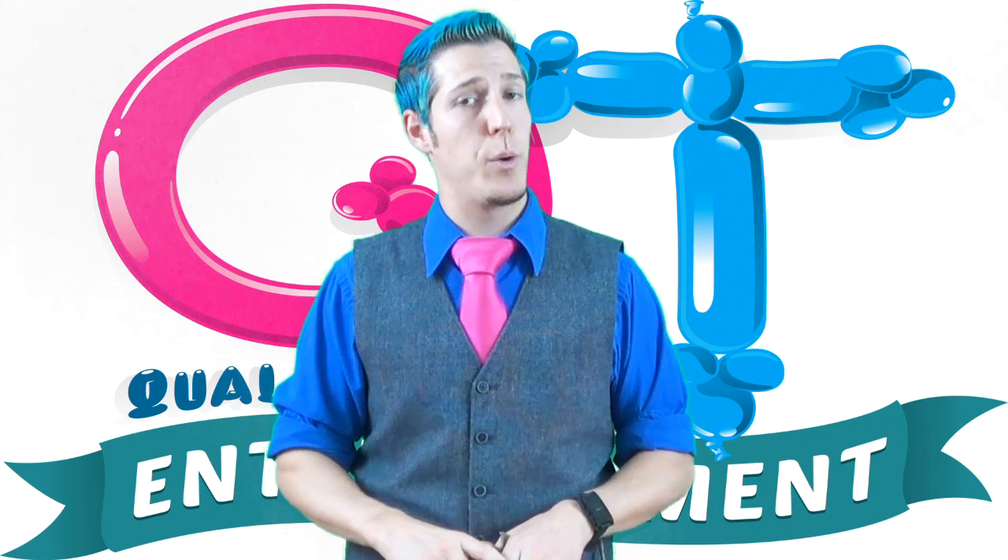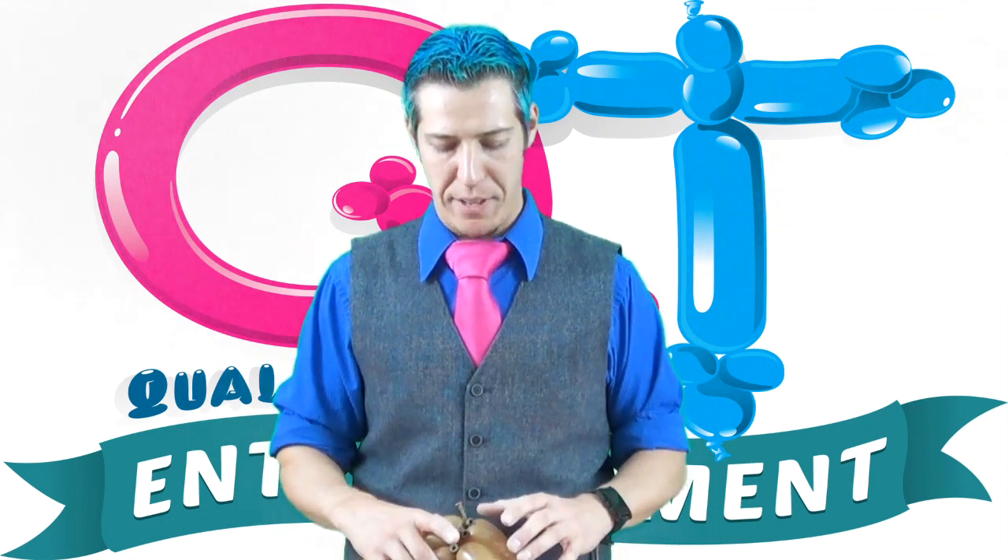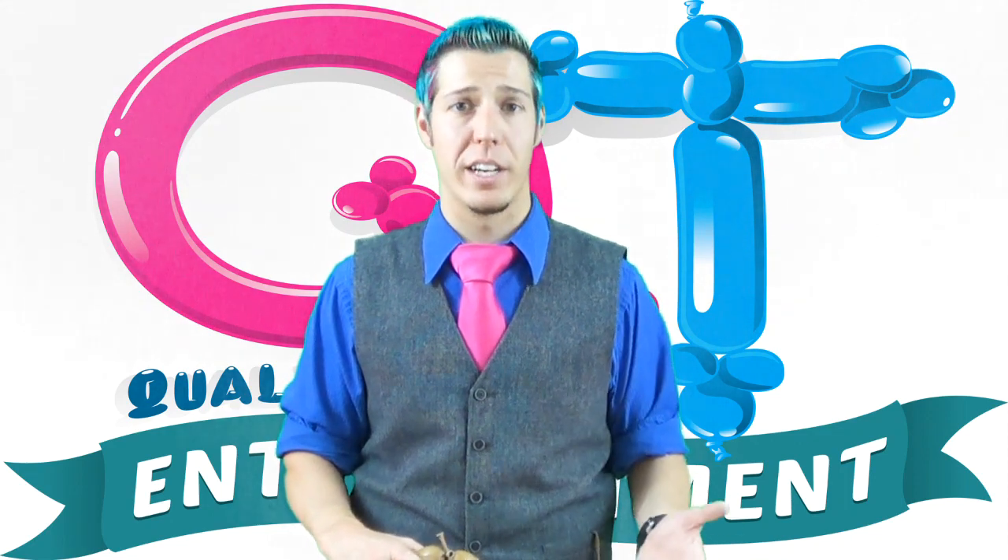Hello YouTube and YouTube viewers, it is Cody Williams again, and I'm going to show you guys a quick basket design. Someone asked me how to make a basket for Valentine's Day coming up, so here's the base for it.